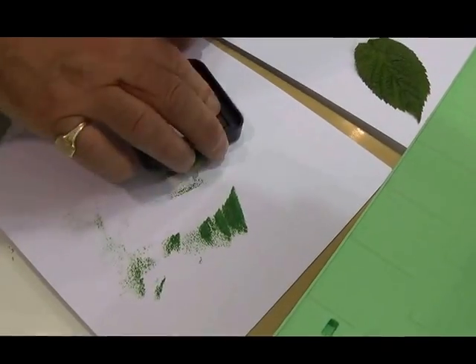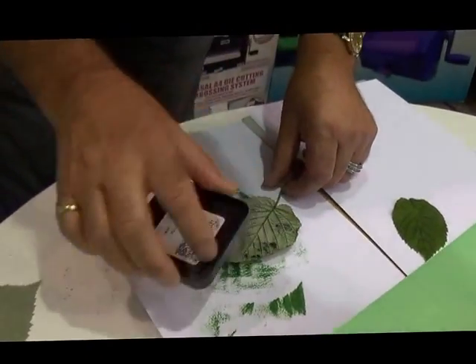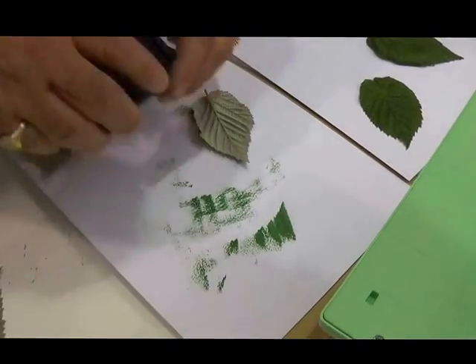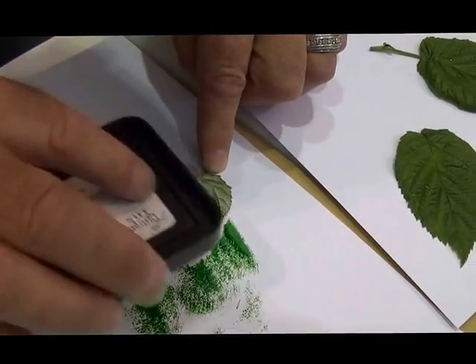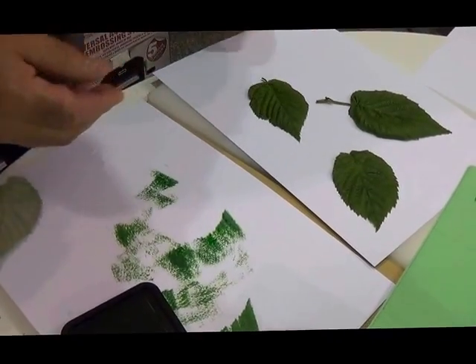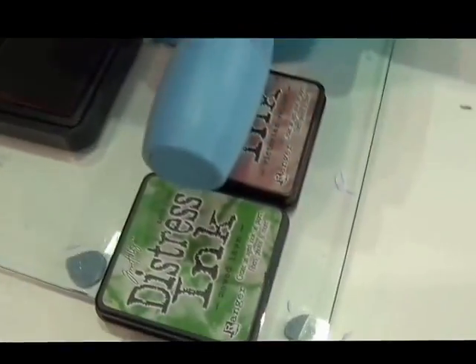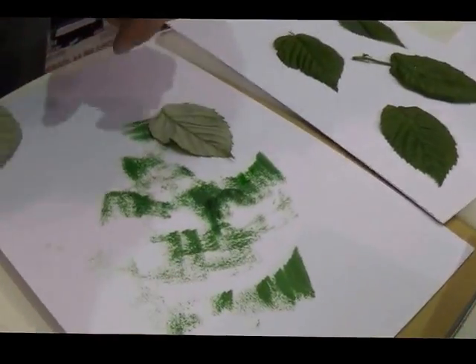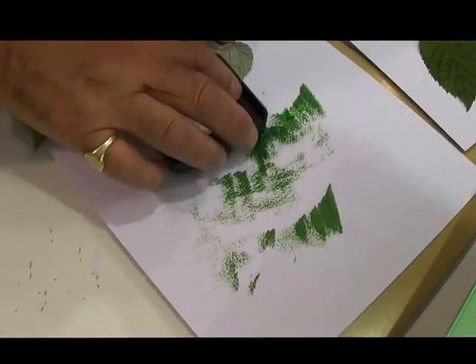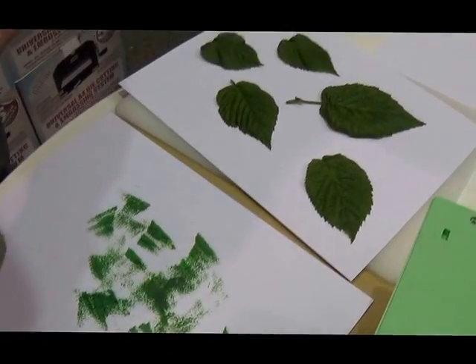We're going to do a few leaves. I'm using a green and a brown distress ink pad. Let's just coat this one as well, covering the back of the leaf in the distress ink. Let's arrange that one on there — a few more. You can use as many leaves as you want or as little as you want. You can mix leaves from different plants and different trees — it's entirely up to you. But give the leaves a good coating because we want all this to come out in great detail on our piece of card.